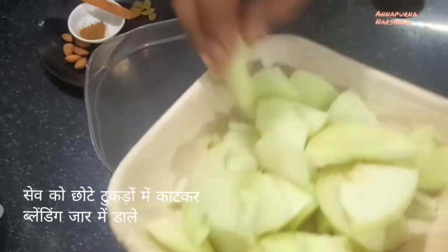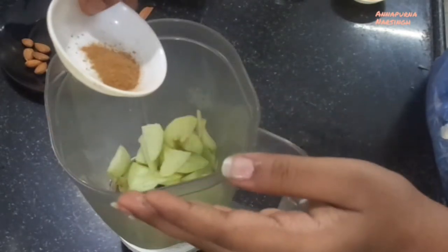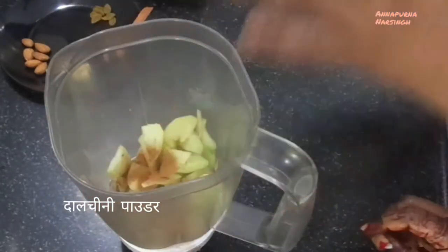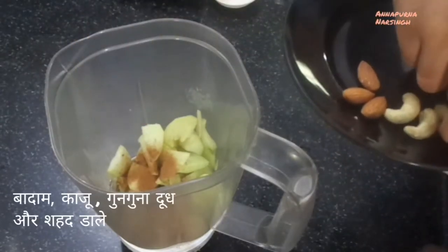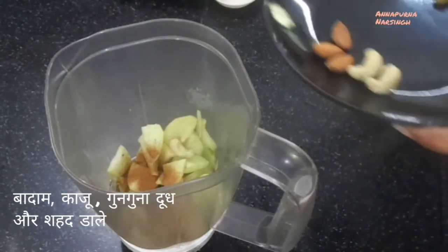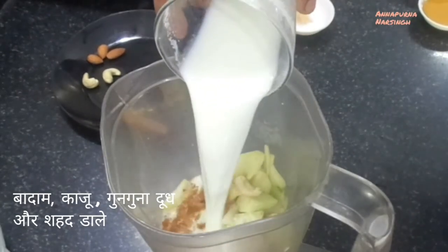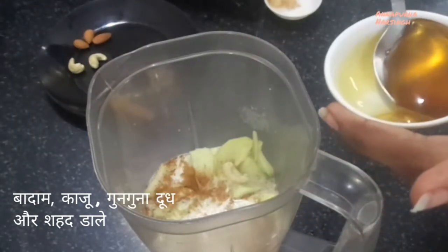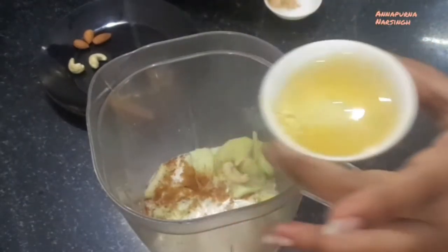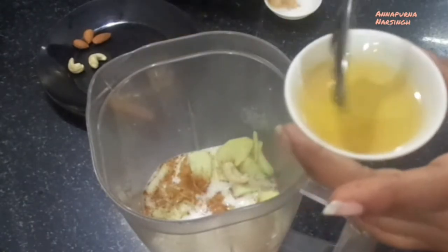After cutting the apples, put them into the grinding jar. Then add ¼ teaspoon cinnamon powder and dry fruits. First I add almonds and cashew nuts, then 1 glass warm milk. After that add 1 teaspoon honey — you can add honey according to your taste, 1 or 2 teaspoons. Then cover with the lid and blend till smooth.